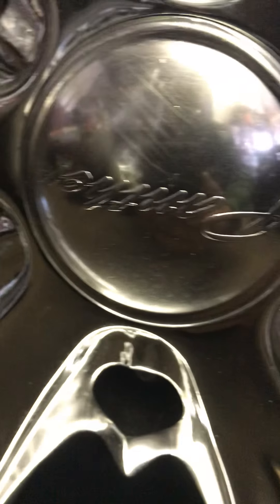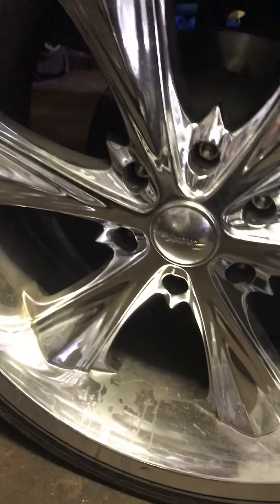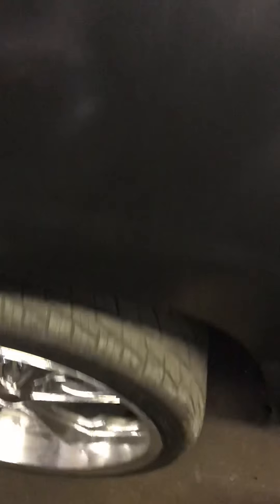Just in case you're wondering what wheels these are — Panther wheels. Ain't nothing fancy, but y'all guys will be asking some crazy questions.